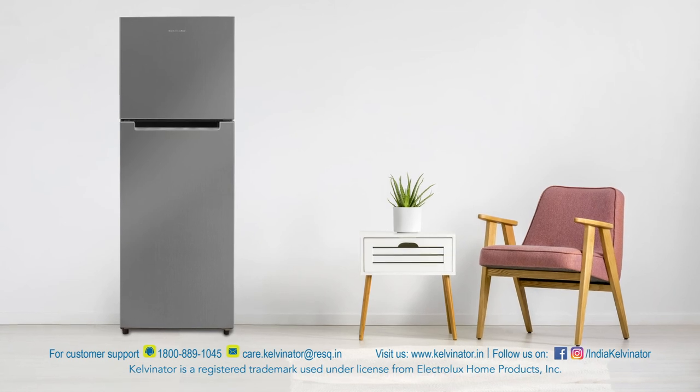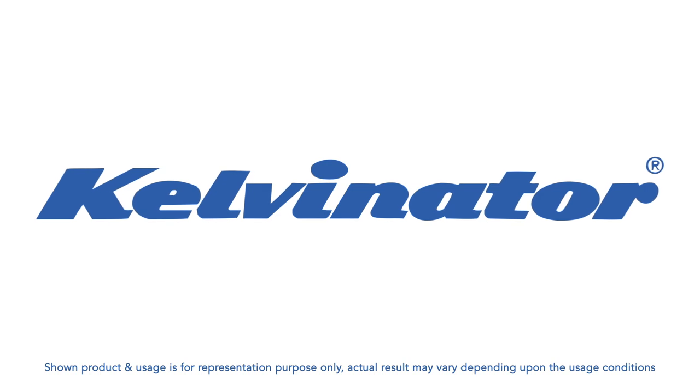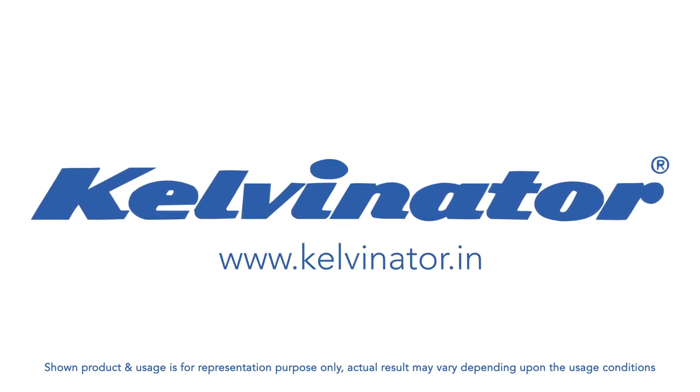On your purchase, you can also avail no-cost EMI with zero processing fee. For further information, please visit www.kelvinator.in.